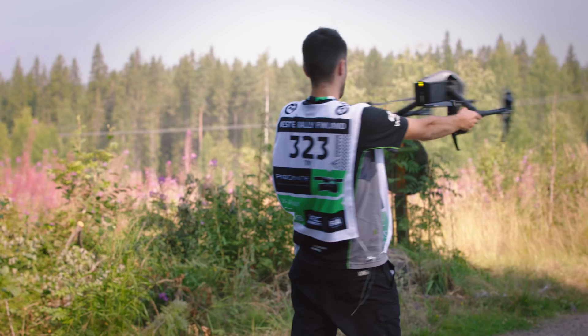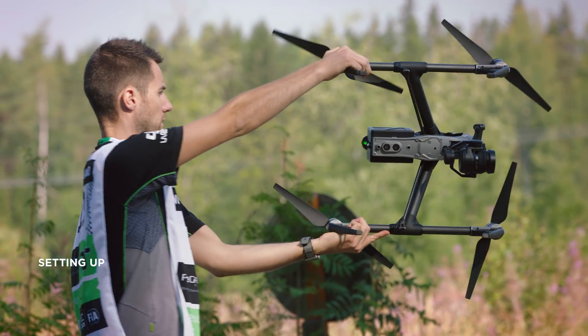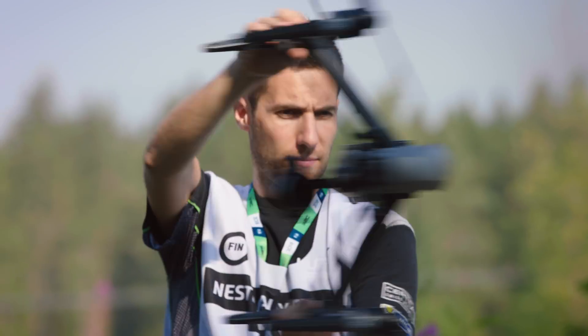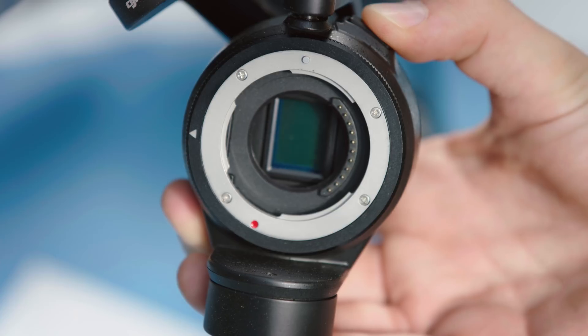Now let's set up the drone. Double check that the airframe, motors and propellers are in a proper state and that the compass and IMUs are calibrated. Check the camera lens and sensor again and attach an ND filter if needed.